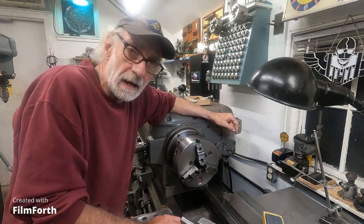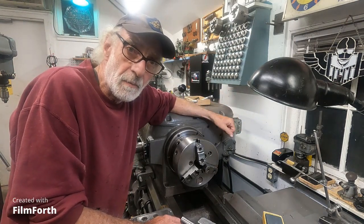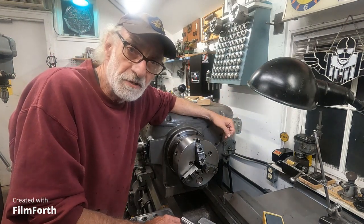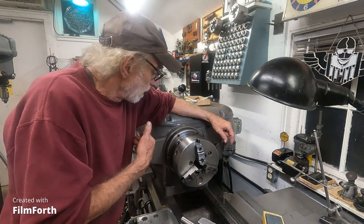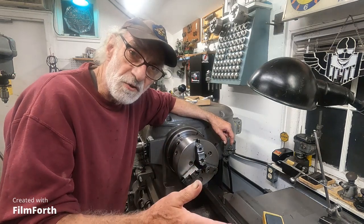If you're threading odd leads, metric threads, and you want to leave the half nuts engaged, you reverse the entire machining.